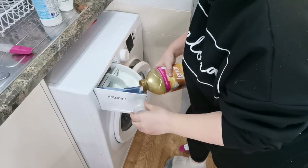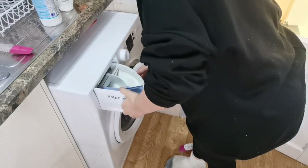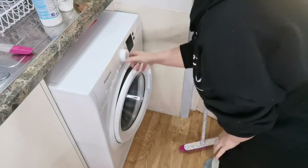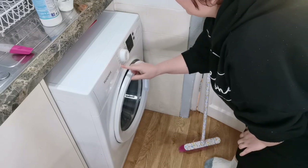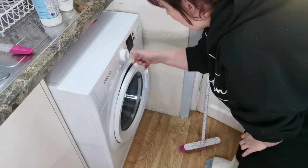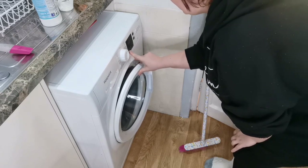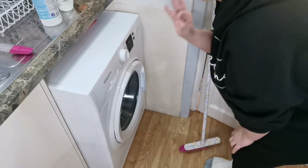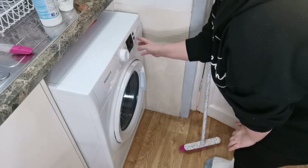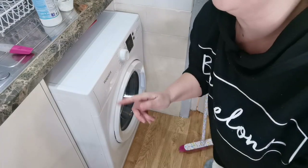Then I put a little bit of conditioner in here as well. I'm going to put it on white and make sure my temperature is right. You can do it on 60 but I get a better wash on a 90, and because it's got hair dye in it I'm going to put it on the 90 wash. I'm going to set it off, let it go, and we shall come back and see it in a moment.